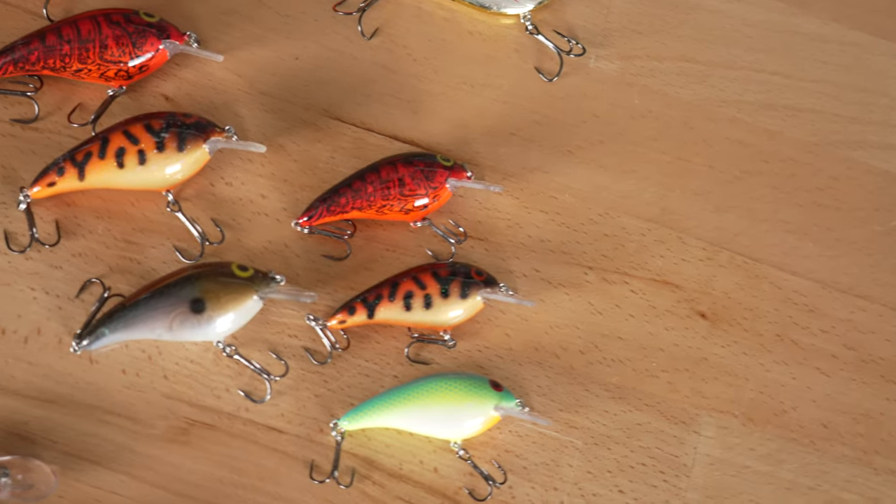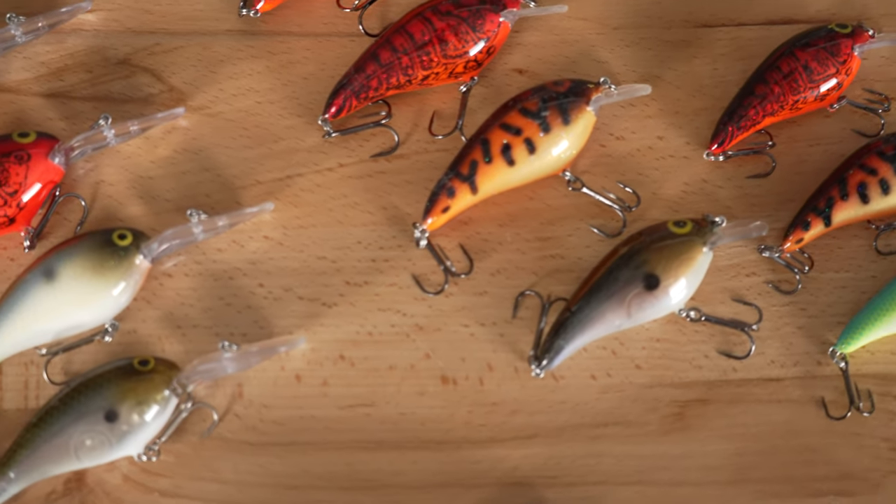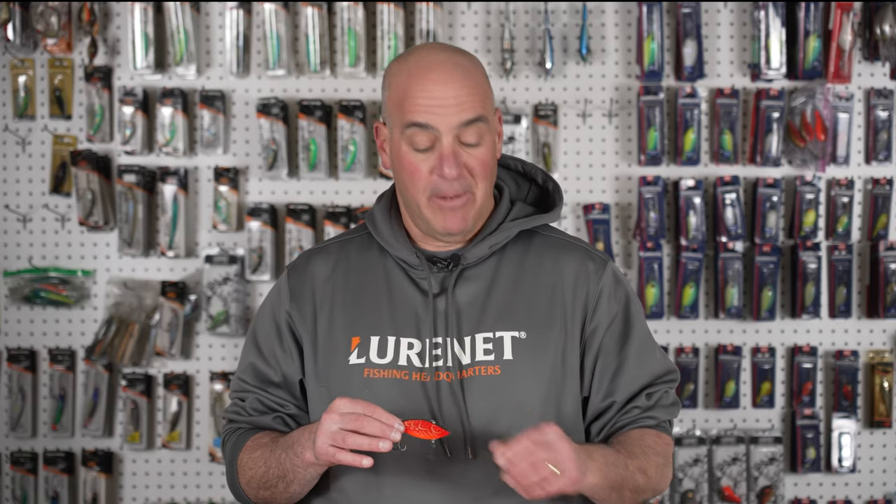I keep spring crankbait fishing as simple as I possibly can — it doesn't have to be complicated. And not to be overlooked in the springtime, you have to have your rattle baits.